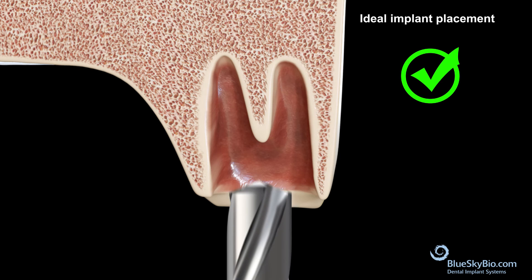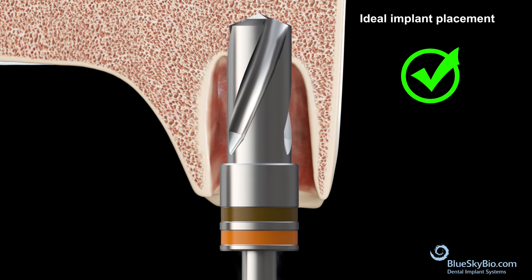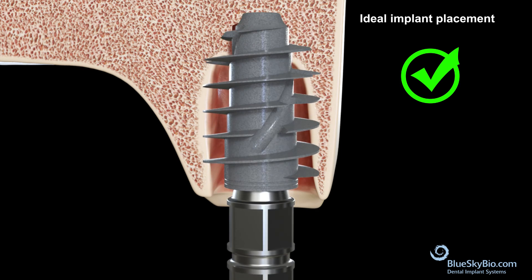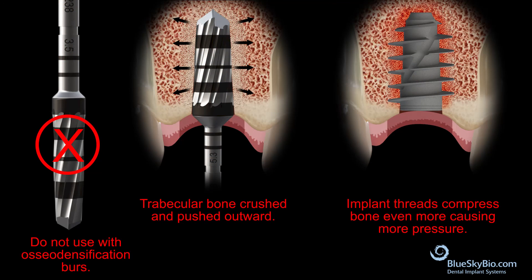Here is the ideal implant placement. Do not use with osteodensification burrs or other bone compression techniques, as these implants already compress bone. Two levels of bone compression can overstress the bone blood supply and can lead to higher failure rates.